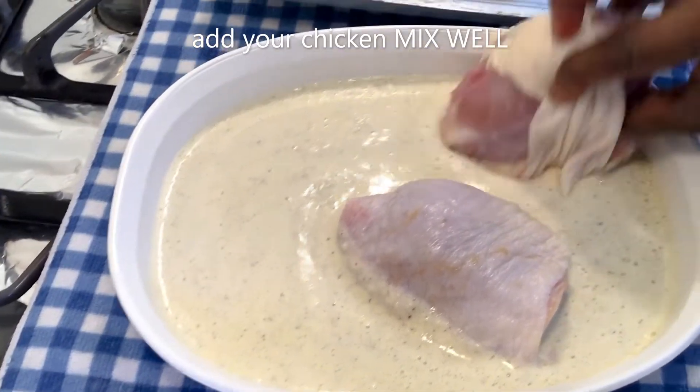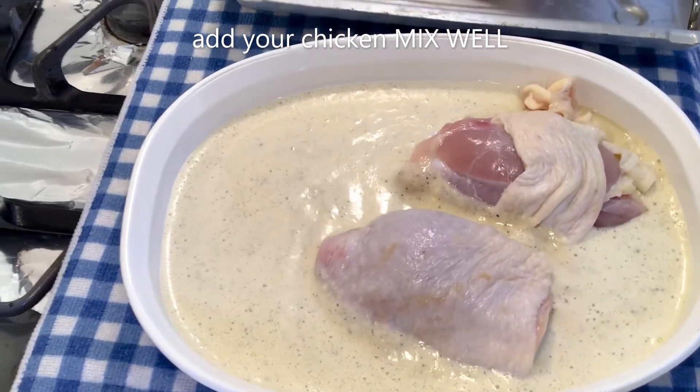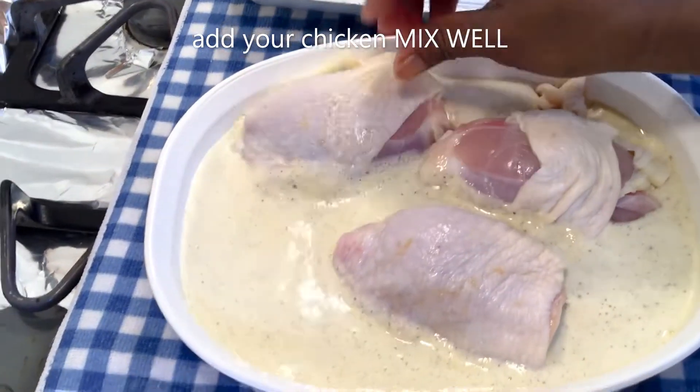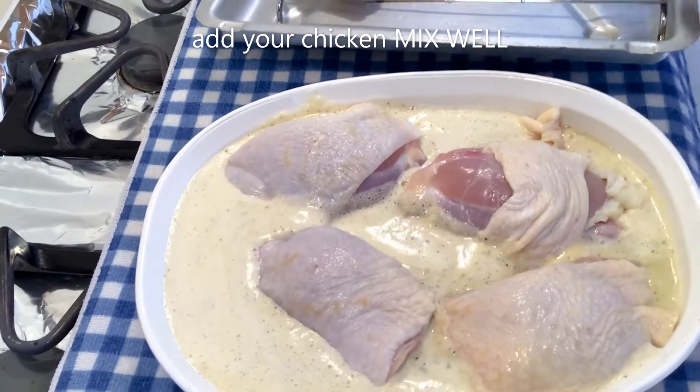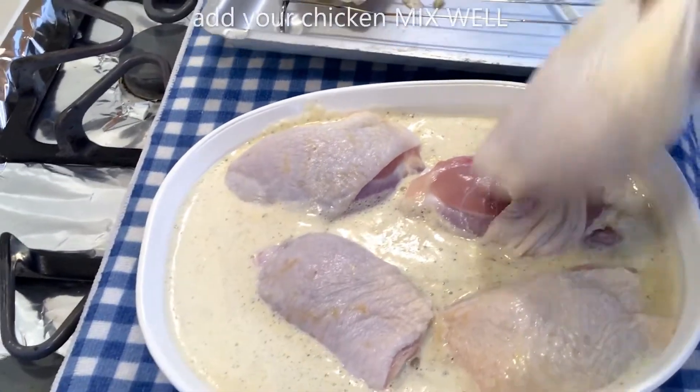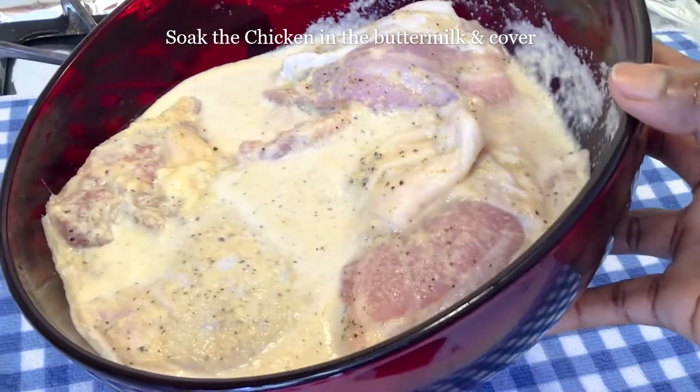I'm just soaking my chicken in the marinade, enjoying that taste of the buttermilk. Look at that — it's good! So we cover it.